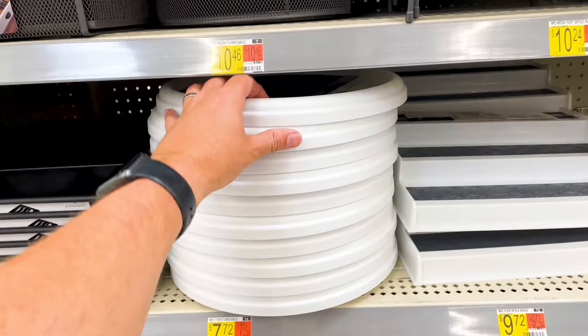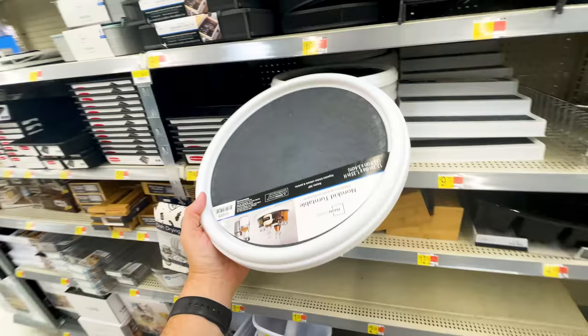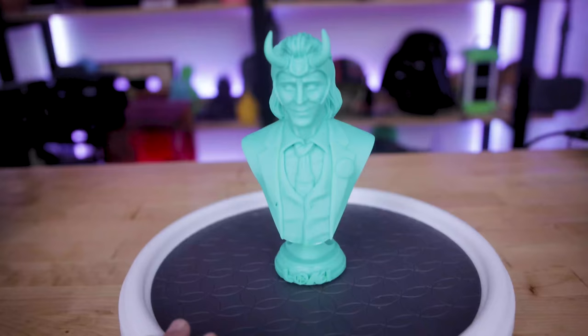I also found this lazy Susan — it's a non-skid turnable surface and works really smoothly. It's a little loud when you spin it, but I'm planning on using this when I'm painting and finishing my 3D prints. It'll give me a way to sit them on this plate and spin it around without having to physically touch and reorient those prints, so I can get different angles when spraying them.